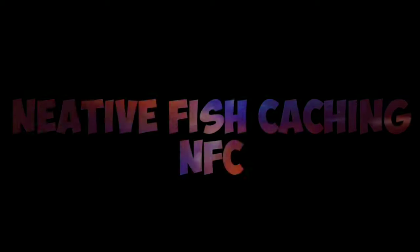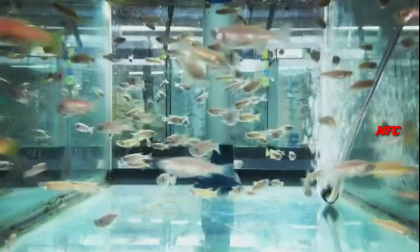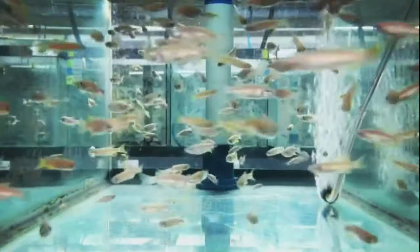Welcome to NFC's channel. We will talk about Zebra fish. Zebra fish is a lot of fish and has a schooling nature.